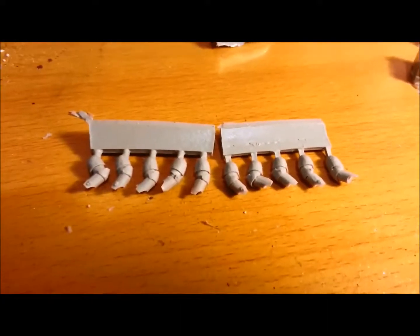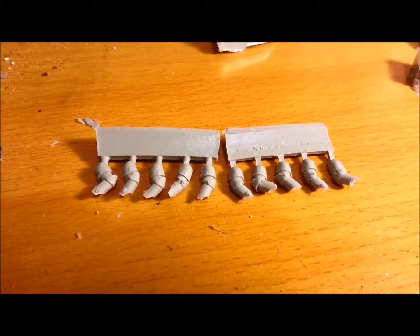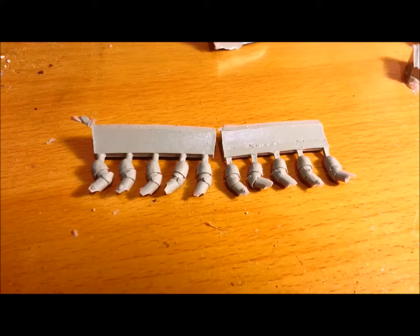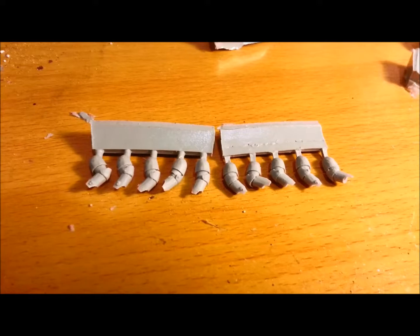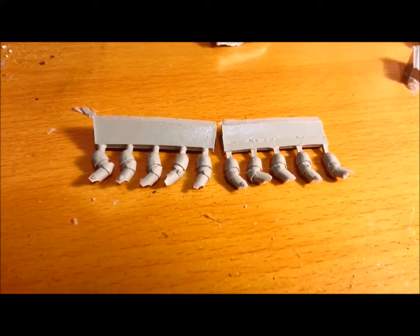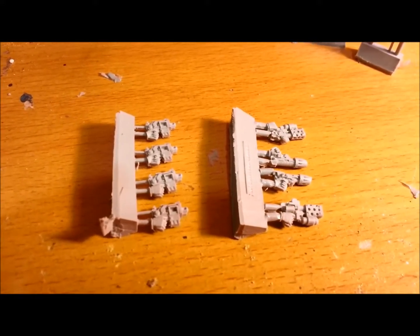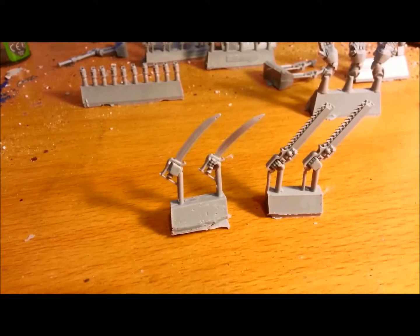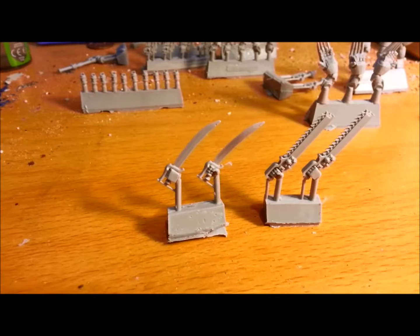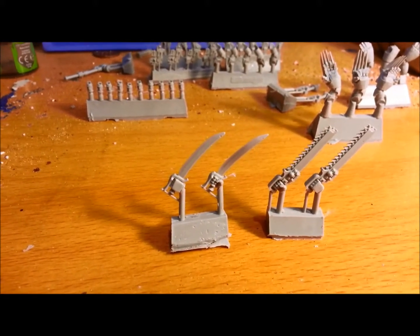I'm just going to switch back to hands-on mode here, just because it's going to give me a little bit more control on focus. The first thing we have in this pack are ten arms missing the hands — five lefts and five rights. These are nice and easy to then click on the various different weapons. For ranged weapons we've got four bolt pistols, two hand flamers and two plasma pistols, and then a couple of the charnel blades.